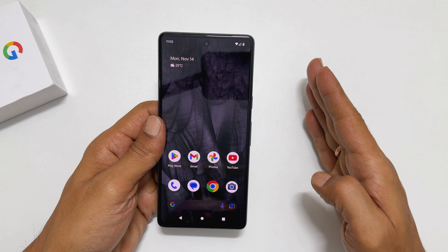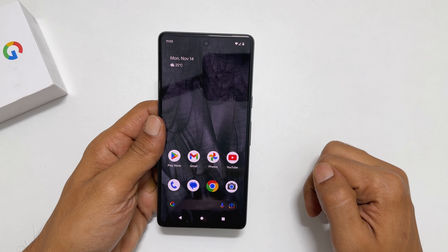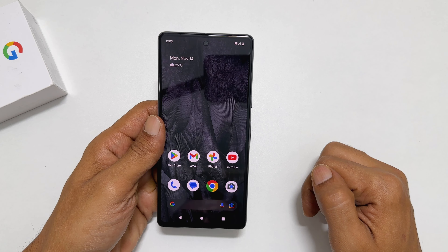Welcome to the channel. In this video, I will show you 4 ways to screenshot on Google Pixel 7 or Pixel 7 Pro.